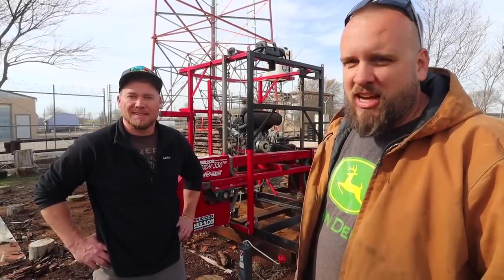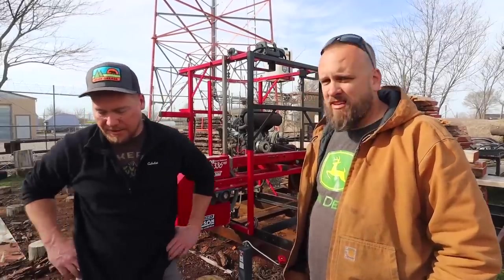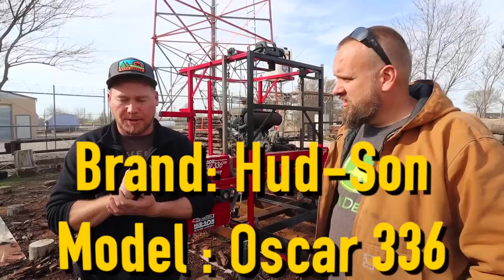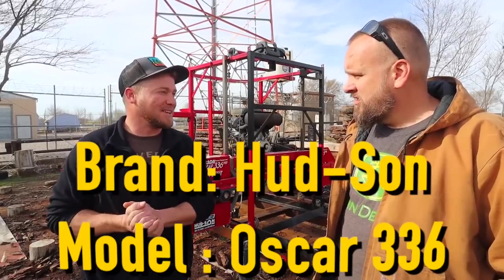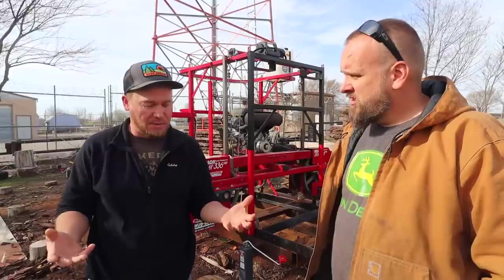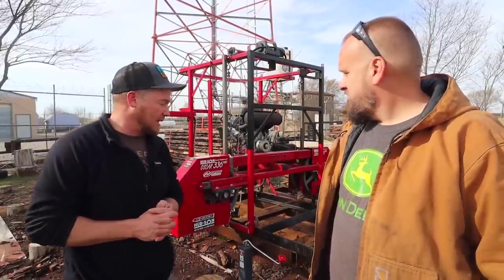I'm out here with Ryan checking out his sawmill, and I'll let him tell you a little bit about it. He bought this mill out of New York State from a company called Oscar. He'd heard of them searching around. He wanted a Woodmizer like everybody else, but had to kind of downgrade and budget, but needed it to work — needed it to be a reliable machine with good reviews and ratings. That's how he picked this one out.